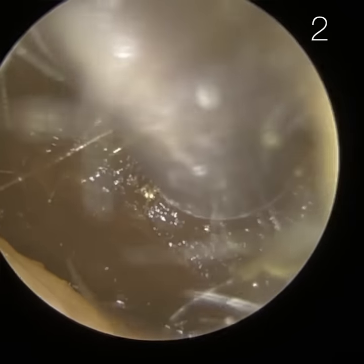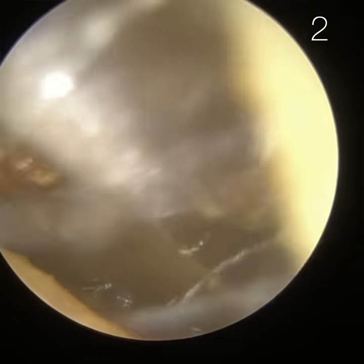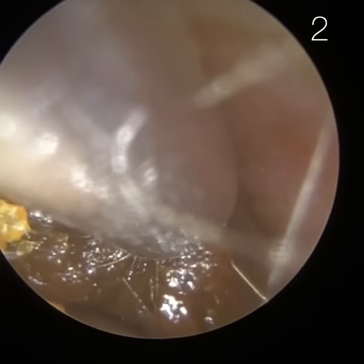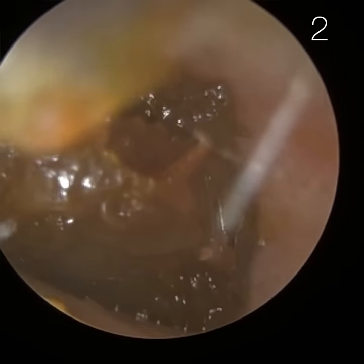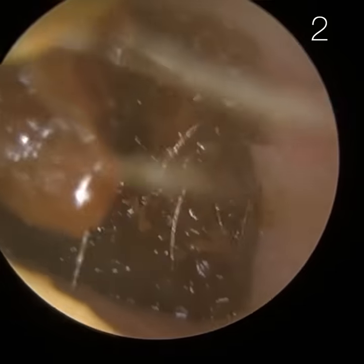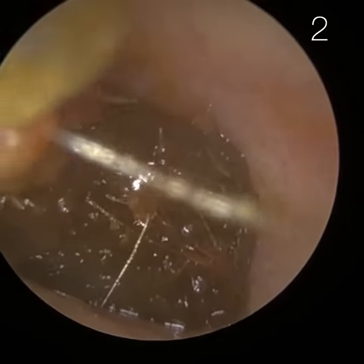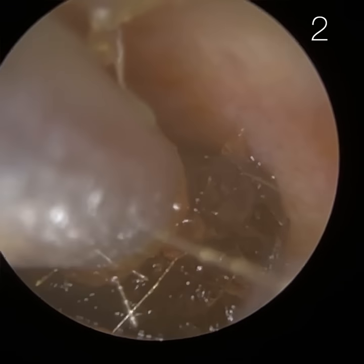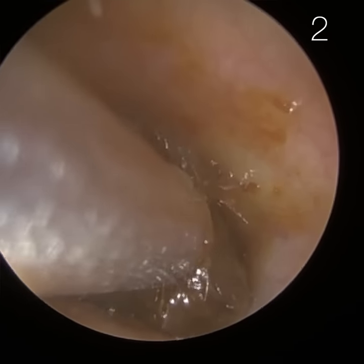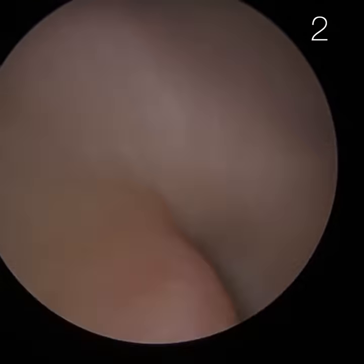Patient one is done. Patient two is very similar — it's their left ear again. Weirdly enough, quite commonly, if a patient attends with earwax in one ear, it just seems to be the left ear more than the right. I'm not sure there's anything more than coincidence, but it's something that always makes me think. This wax is a bit softer, and we have used some oil. I'm just slowly removing it. This is a slightly longer one because they've got quite a bendy ear — I'm having to go all the way to the right, stretch the opening, and then insert the suction probe.